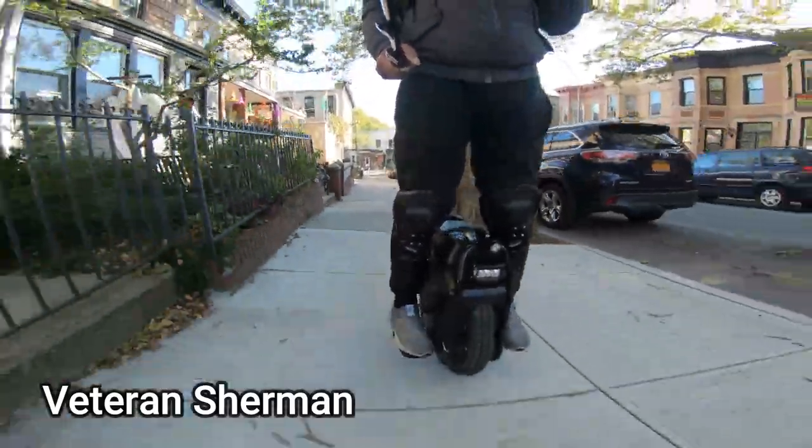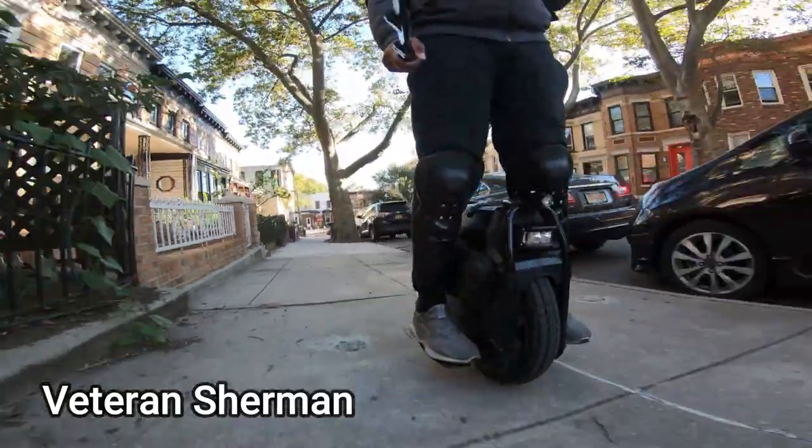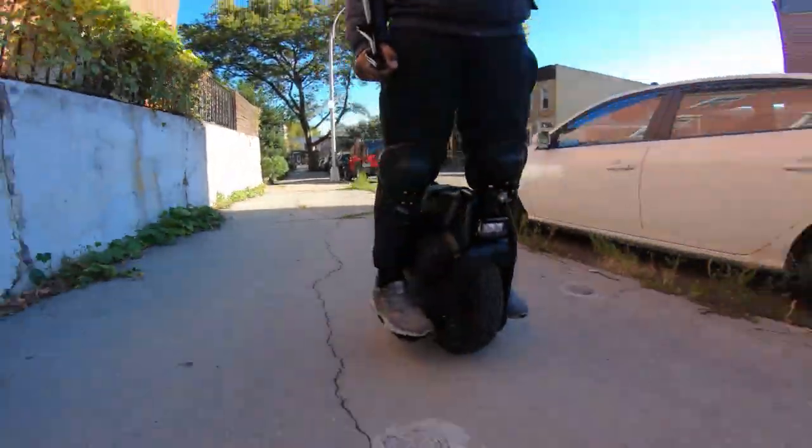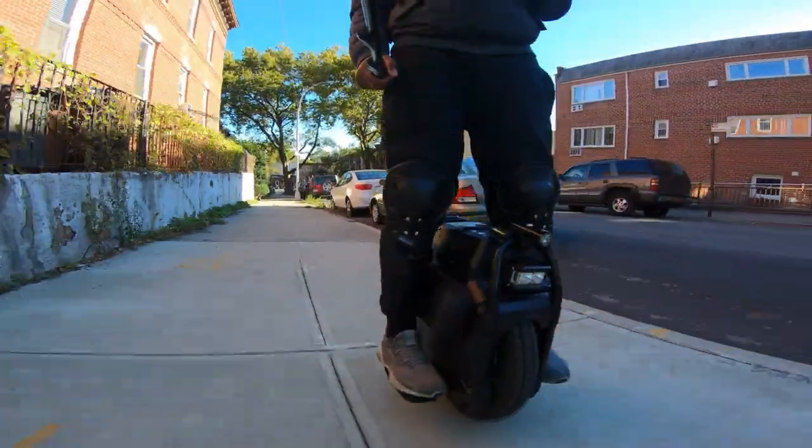They are stepping up and taking the throne back, because a lot of new wheels came out — like the Sherman, which is a really good competitor rocking a 2500-watt motor with a 3200-watt battery. So they are really coming back hard, and it is coming.